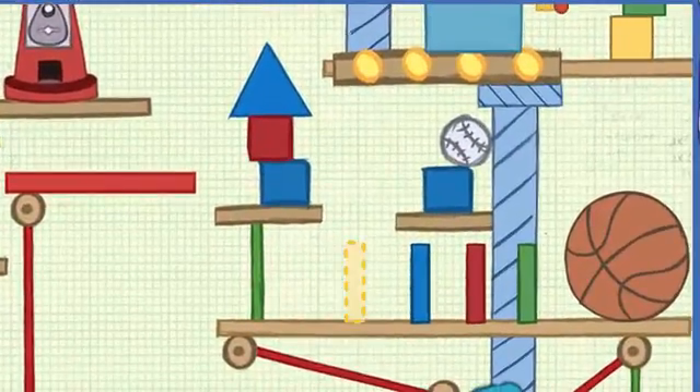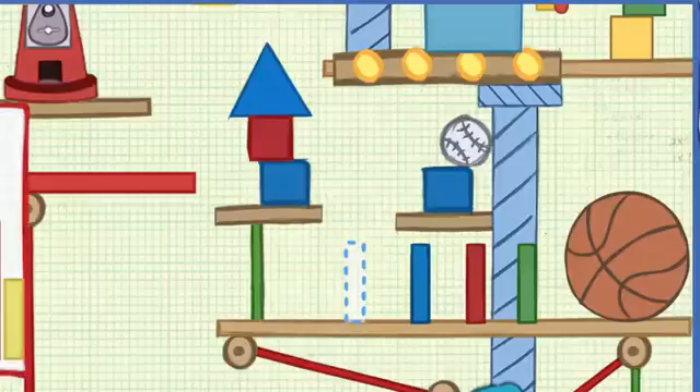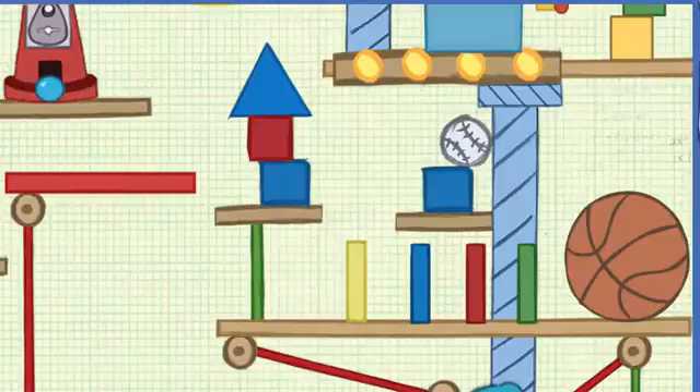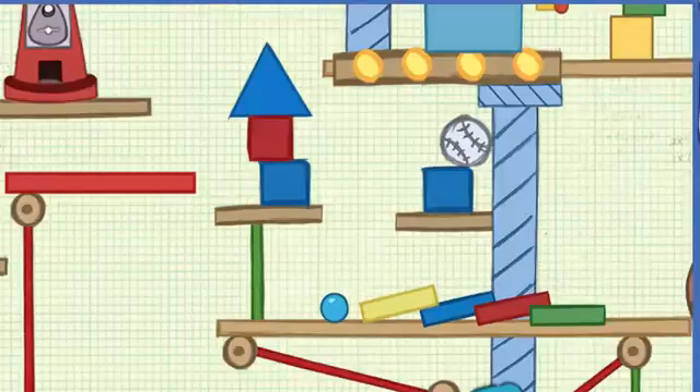The machine needs something to go right here. This space we've gotta fill is vertical — it goes up and down. Perfect fit!